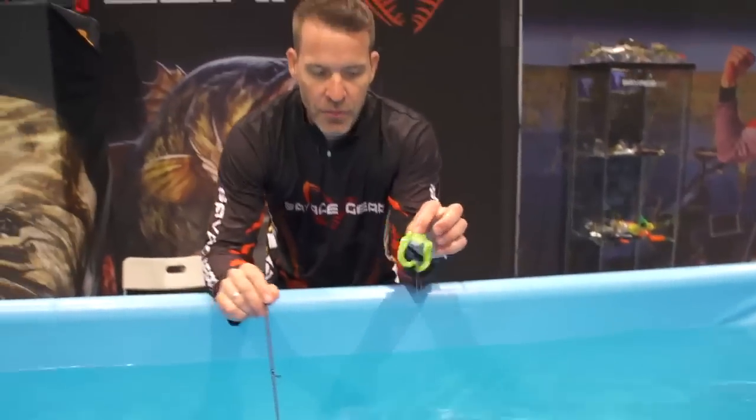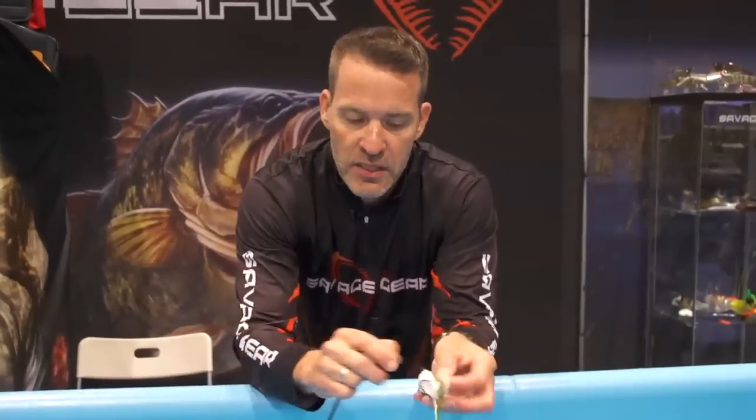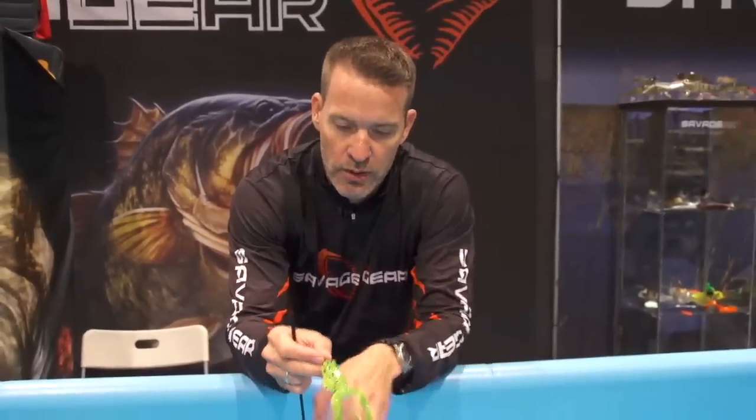Both the Savage Gear 3D frogs have got floating PVC legs, not a silicone skirt. So if you want to get a real big bite on your frog, try the 3D frog from Savage Gear and get it at tacklewarehouse.com.